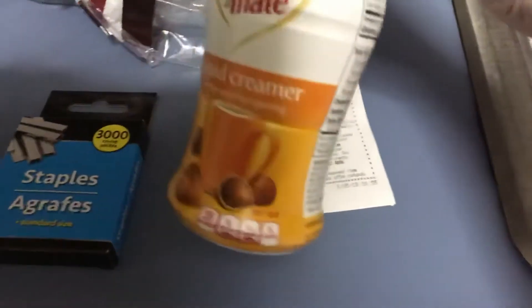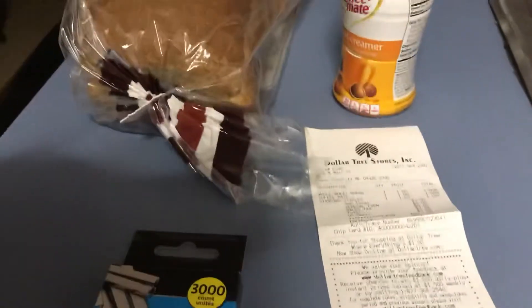Dollar Tree's got staples for a dollar, and I also got liquid creamer for the coffee — so three bucks total. Dollar Tree haul, thanks for joining, bye bye!